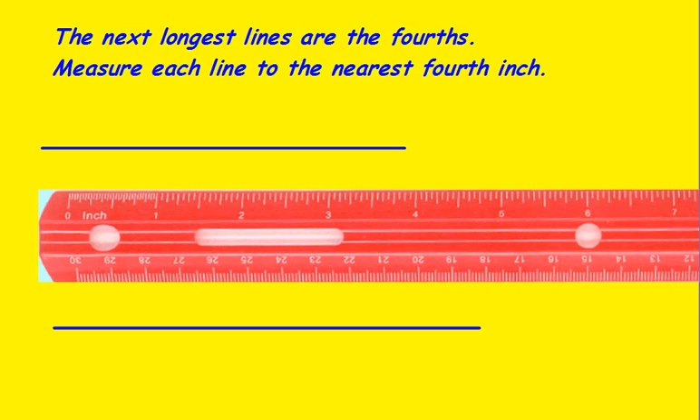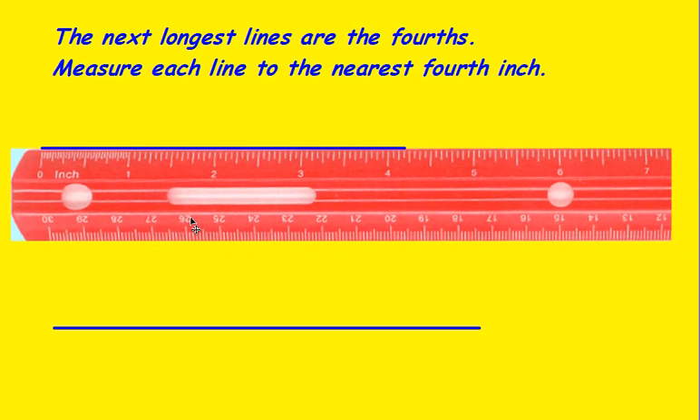Now the next smaller line is the fourths. So measuring this line to the nearest fourth of an inch, your choices here would be zero, one-fourth, one-half, three-fourths, one, and so on. So we come up here, and our choices will be four, four and one-fourth, four and one-half, four and three-fourths, five. So here our line ends closest to four and one-fourth inches.